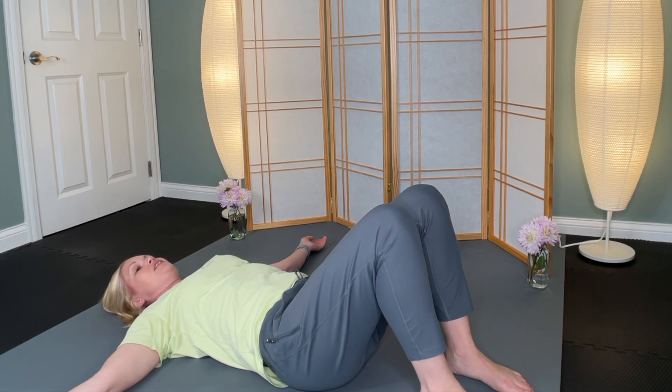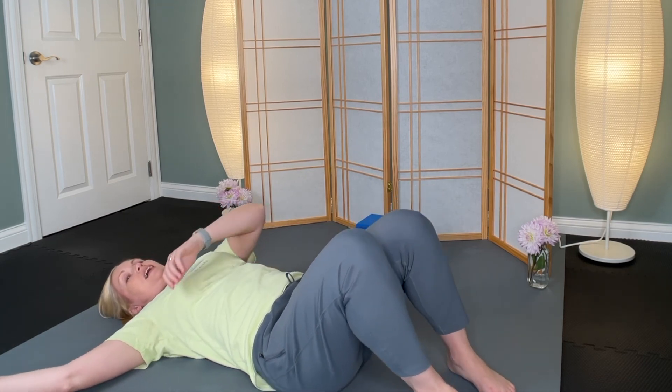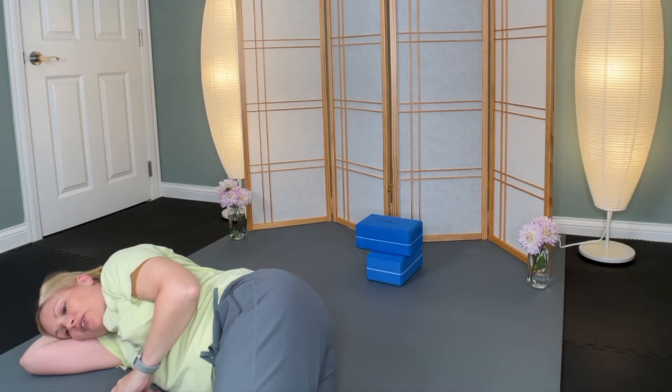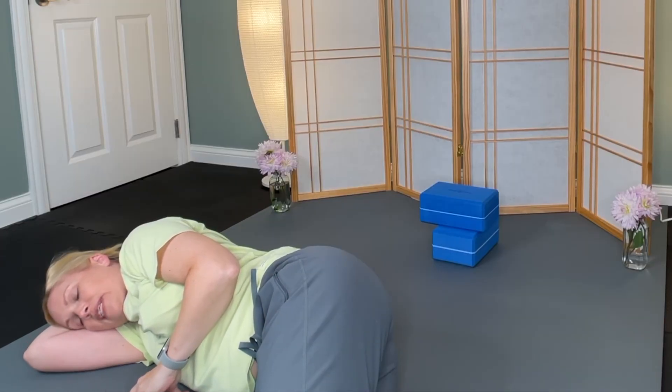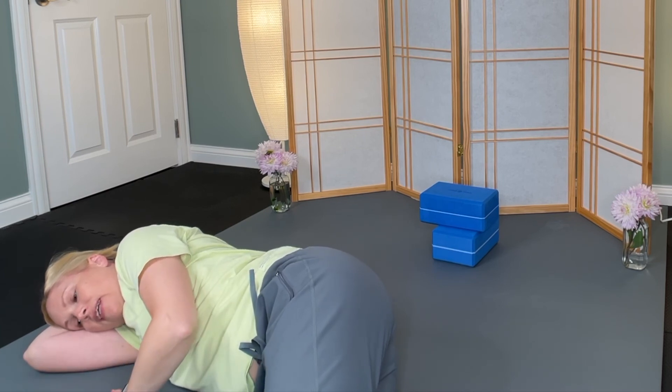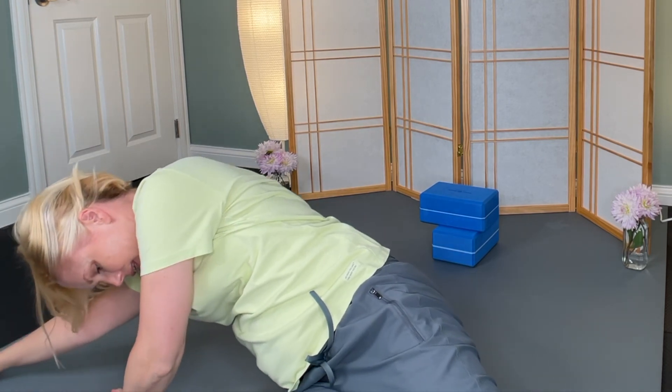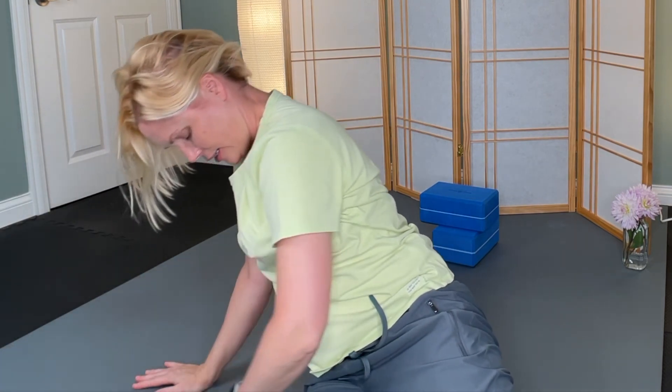You're going to roll to your right side, then use your bottom arm as a pillow for your head and just curl up on your right side. Take your time. Take your left hand as a brace, extend the top leg, press yourself up, and allow your head to come up last. Take all the time you need. And when you come up to seated, take a moment to pause and give yourself that opportunity to coordinate with everything you just did.